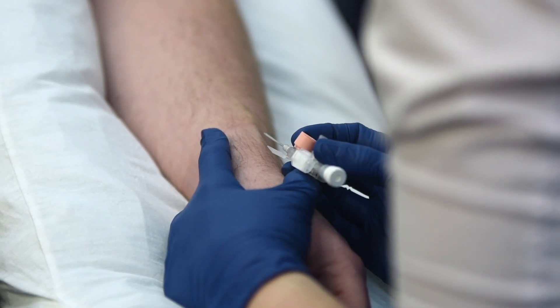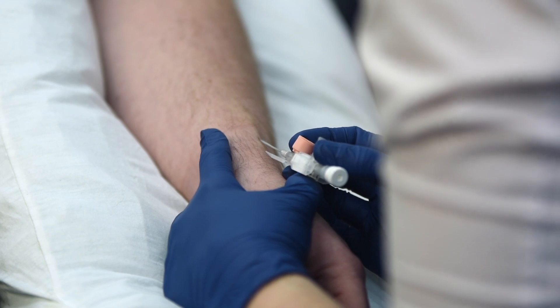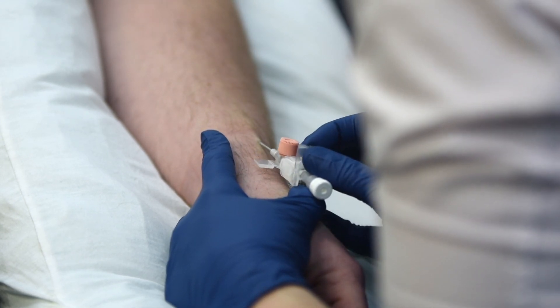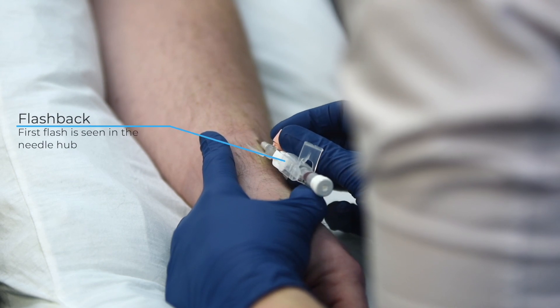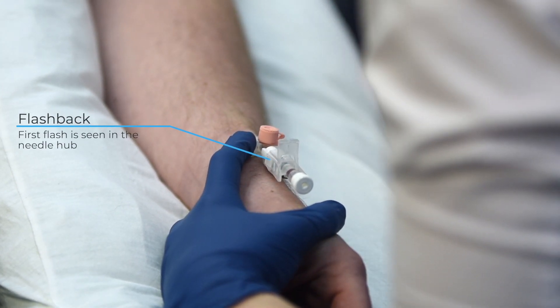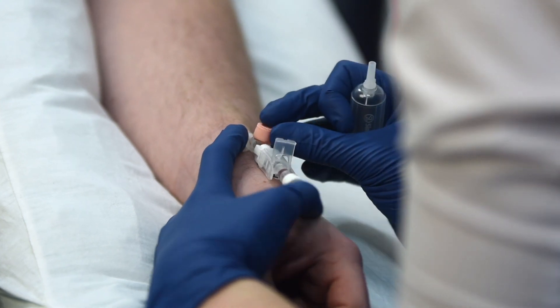Insert your cannula at an appropriate angle. If the vein is quite superficial and close to the surface of the skin then you might want to use a much more shallow angle. If you're going for a deeper vein or you're using an ultrasound the angle will need to be much more steep. Look for flashback in the chamber and try to advance the plastic tube off the end of the stylet. Push the tube in all the way up to the top - you don't want any of it sticking out of the skin - and remove the stylet.